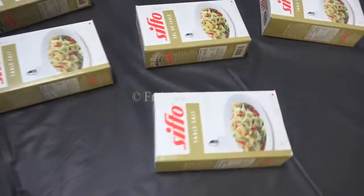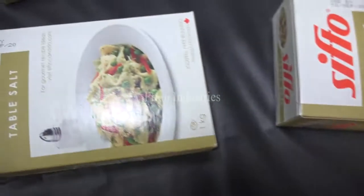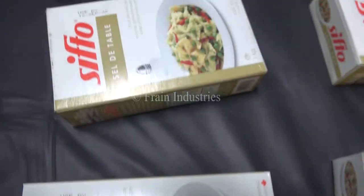I'm going to take a look at this carton. Thank you.